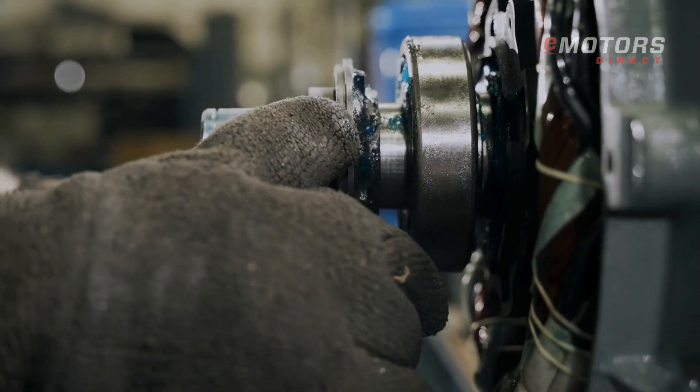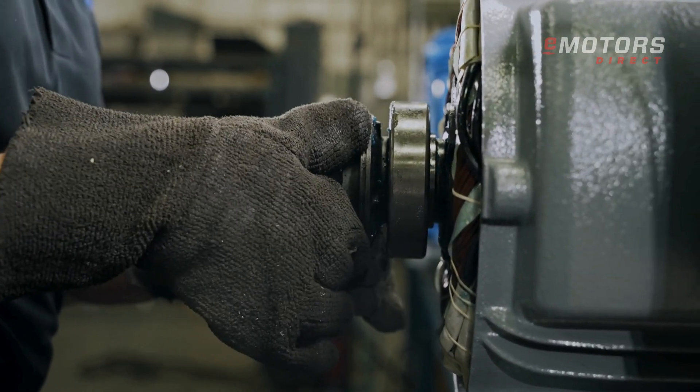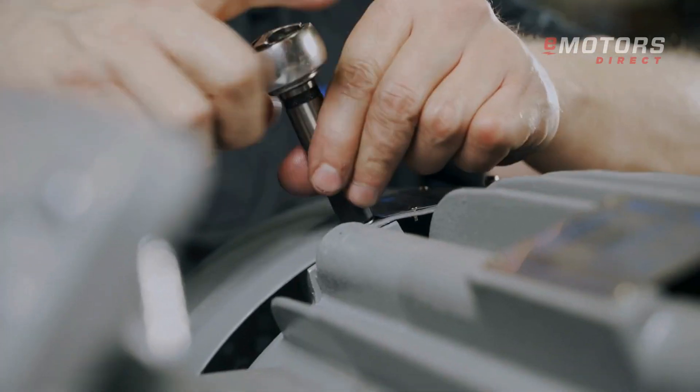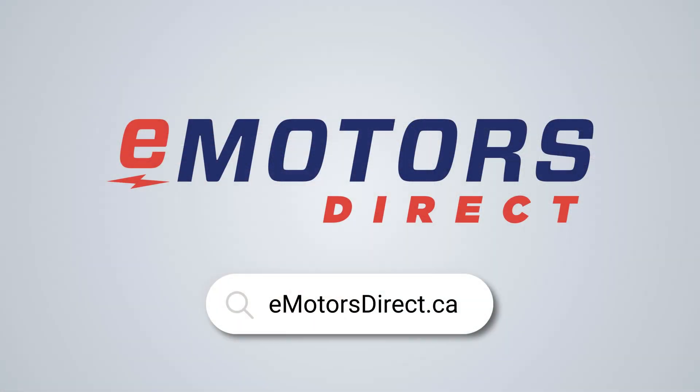Regular maintenance is key to extending the life of your bearing and motor. For a full tutorial, visit our YouTube channel. Need a replacement? Contact eMotorsDirect for assistance — we're ready to help.